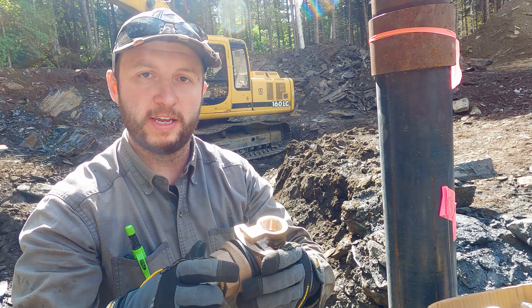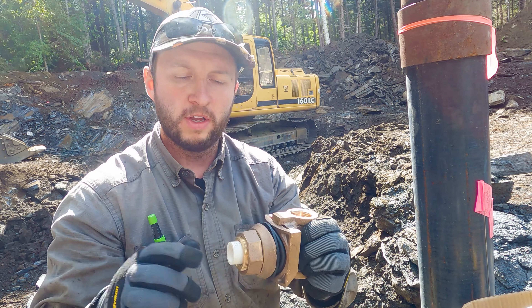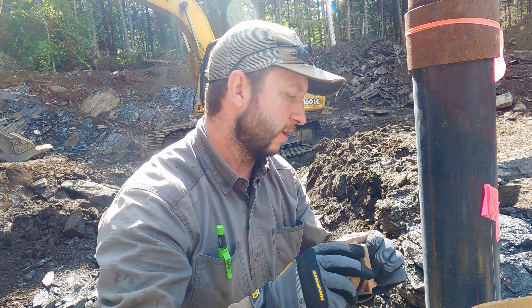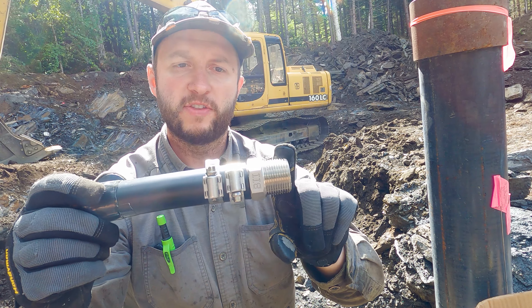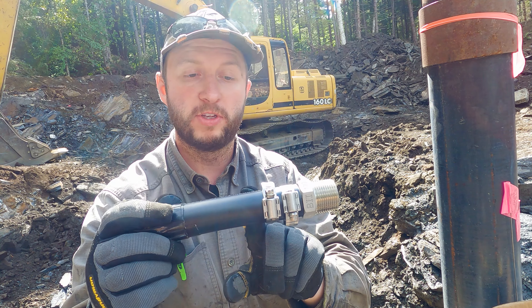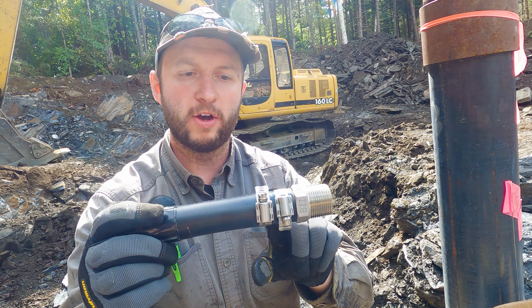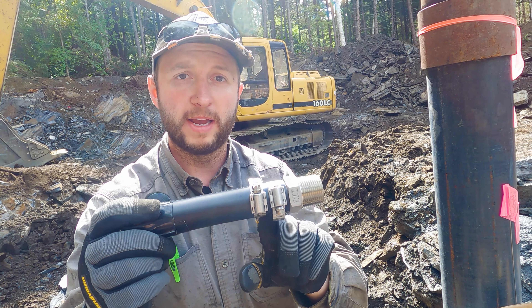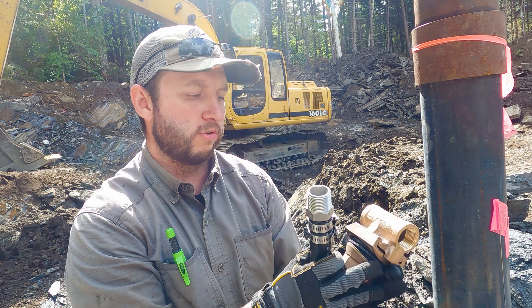We're not going to be connecting a drop pipe inside today, so we're only going to use the adapter to lower this piece in. To make sure I don't drop it, I'm going to stuff this piece of PVC into there — that's just holding this whole fixture together so it can't separate. The pipe assembly has a one-inch MPT by one-inch barb fitting that was so tight I needed a heat gun to get it all the way on. I then added two stainless steel hose clamps, each tightened to 60 inch-pounds — this whole assembly is absolutely locked rigid.